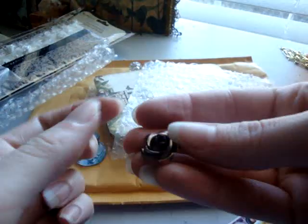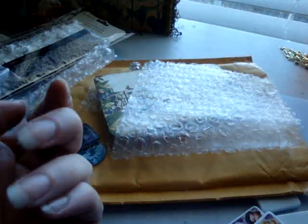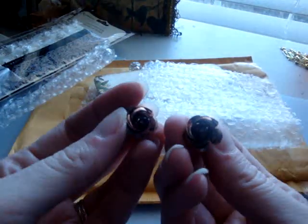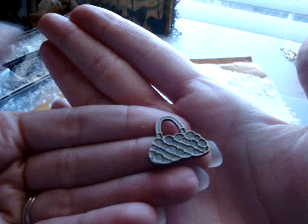And then she also sent me some really cute little metal rosette charms. I'm trying to figure out if she made these — I think she might have. They're really, really cute. I love them. And then she also sent me a little purse charm. How cute is that? I love it. Thank you so much, you're so sweet.